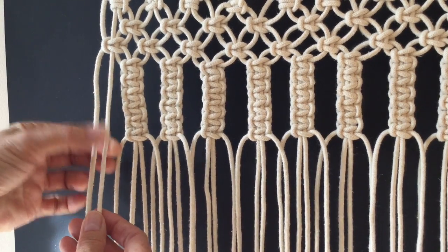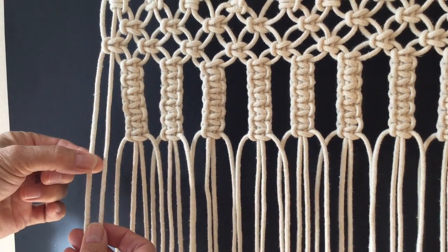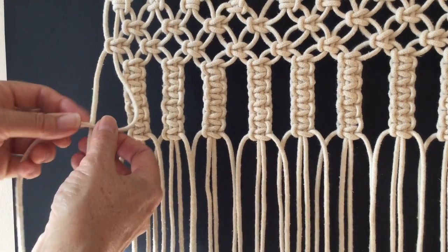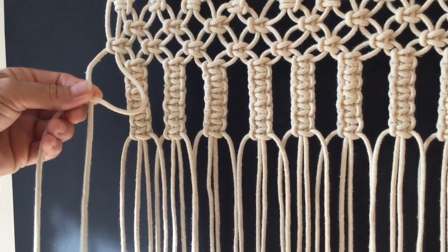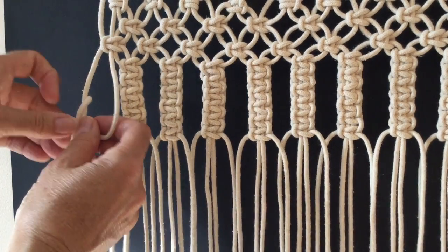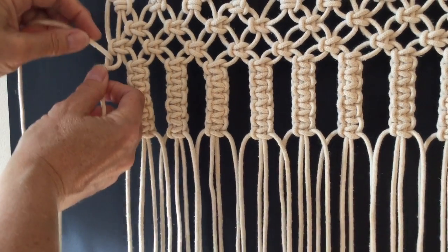This strand is now about two feet longer than the outside strand. So I'm going to use this opportunity to shorten this one to make it more equal. I'm going to go ahead and use the vertical lark's head.